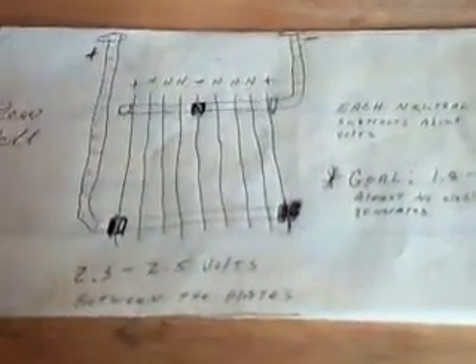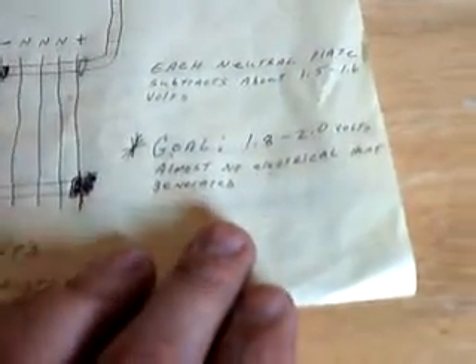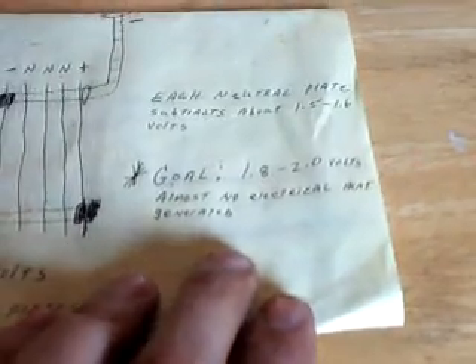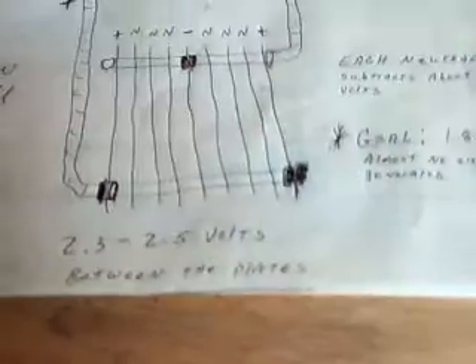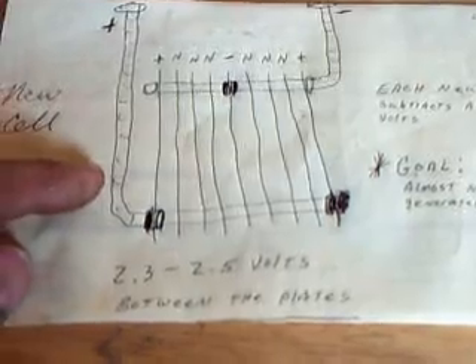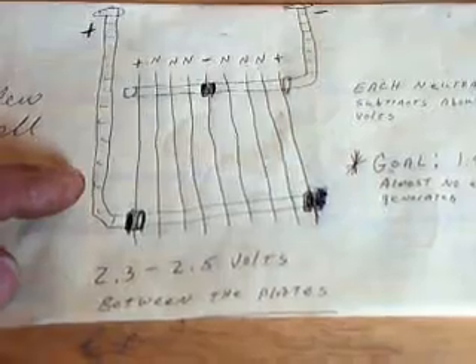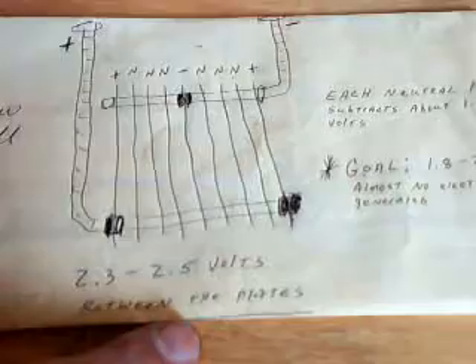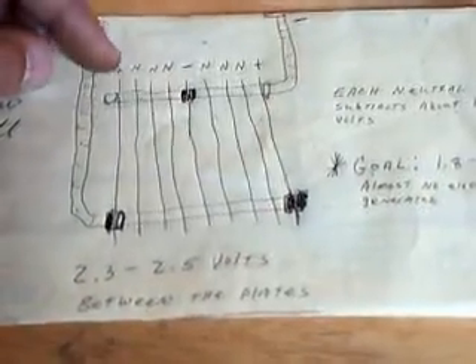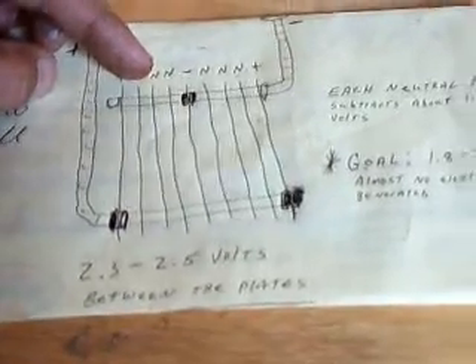Here's some technology I've also learned. In between the plates, what you want to target as a goal is 1.8 to 2.0 volts — almost no electrical heat is generated in between at that range, which I find to be true. My current cell right now, if you were to run it as a brute force cell at 12, 13, or 14 volts all the way through, will generate about 2.3 — maybe a little over 2.5 volts — in between the plates. If you put your multimeter here and here you should read about 2.5, preferably less.